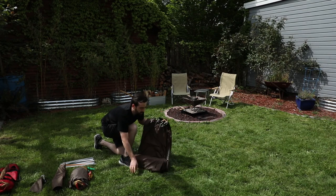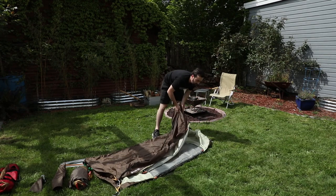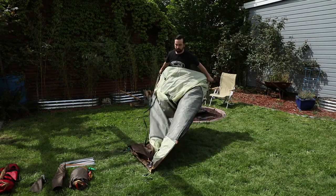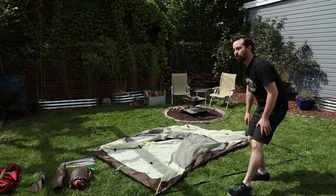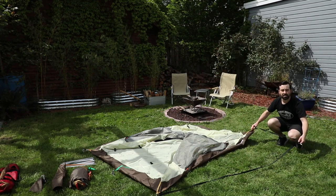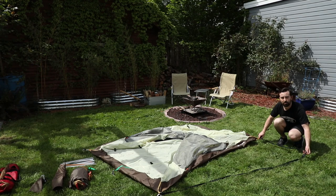Let's set up our tent. First thing you want to do is unfold it. The front entrance of the tent is going to have this webbing on the side, which creates your vestibule for your fly.